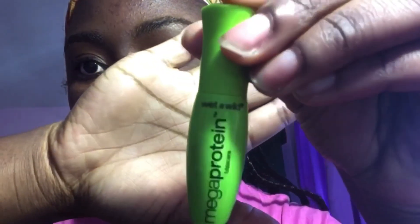Then you see me taking the Wet n Wild Mega Protein Mascara. I really love this mascara — it brings out the length in my lashes, volumizes them, and coats them nicely. I didn't do too much because it's hard to take off, so I just did a light touch. Usually when I go out I'd take my time and really try to bring out every lash.